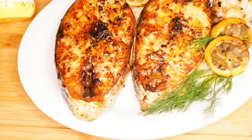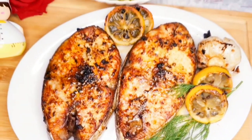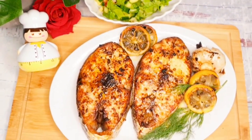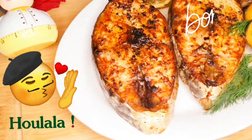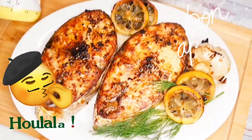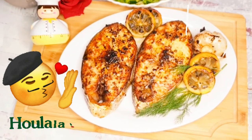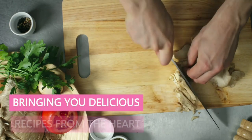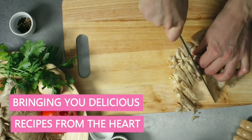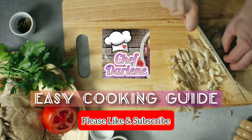This is our savory oven-baked king fish steak with lemon garlic butter, served with a bowl of garden salad. This is the finished oven-baked dish — looks great!